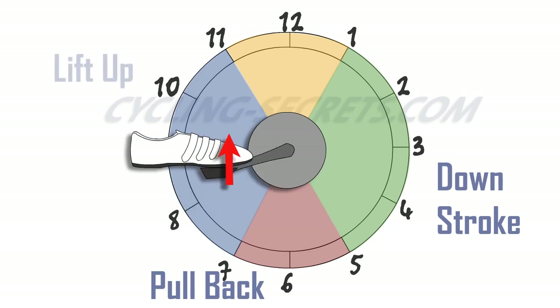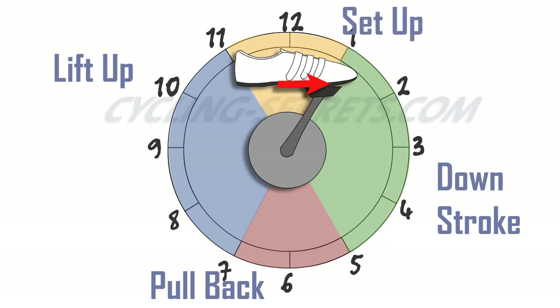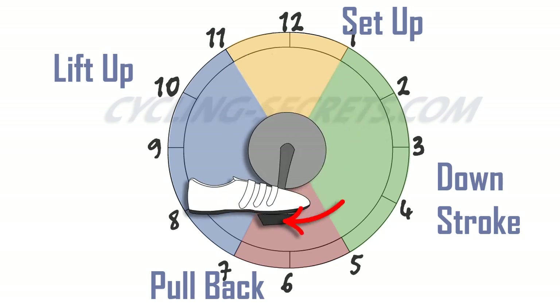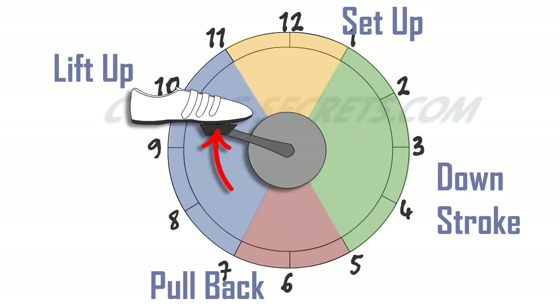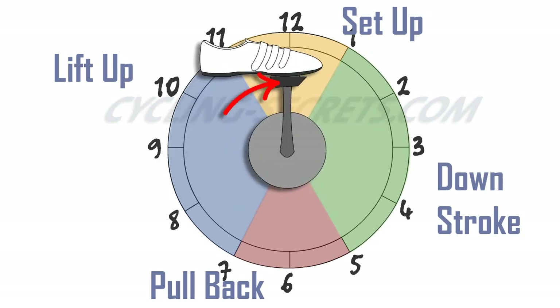From seven o'clock to eleven is the lift up, as your leg lifts up through to the top of the pedal stroke. Generally, your leg should be lifting its own weight through this section, not being lifted by the opposite downstroke. And from eleven to one is the setup for the next stroke, with your foot kicking forward to the top of the downstroke. Your aim is to have all these sections blend smoothly and seamlessly into each other, applying consistent force to the direction of the stroke and maximizing efficiency.